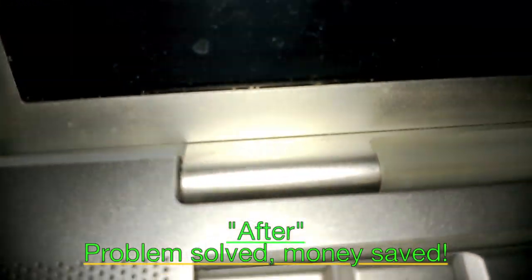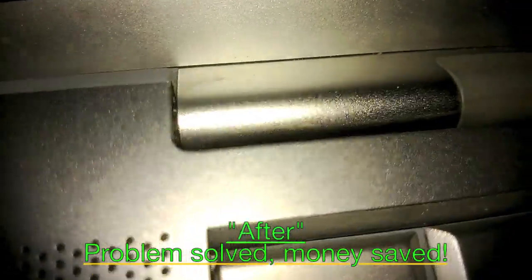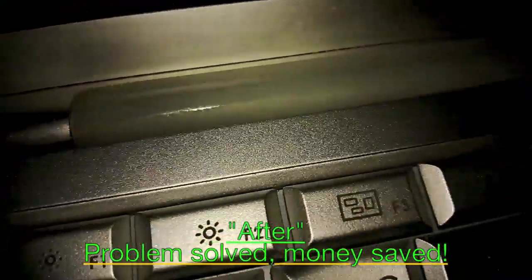In this video I will show you how to repair a broken fan in your MacBook Pro for free, saving you your hard-earned money.